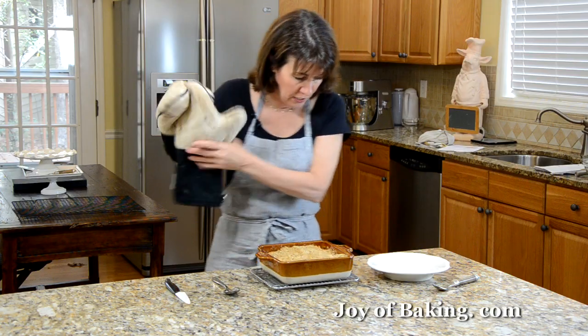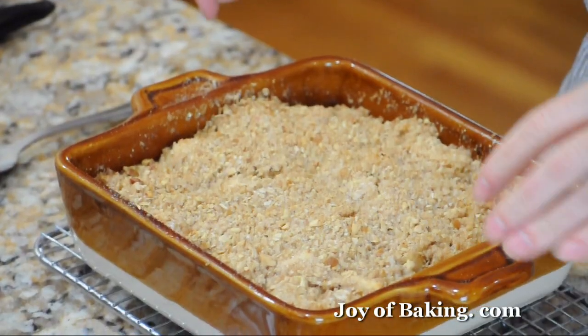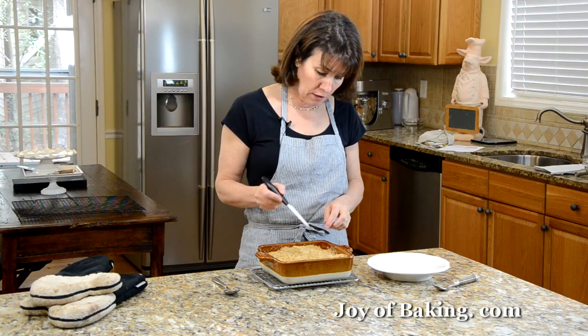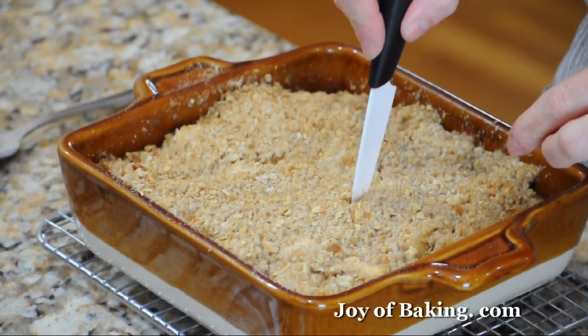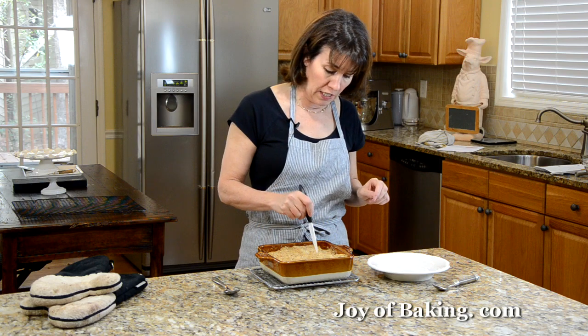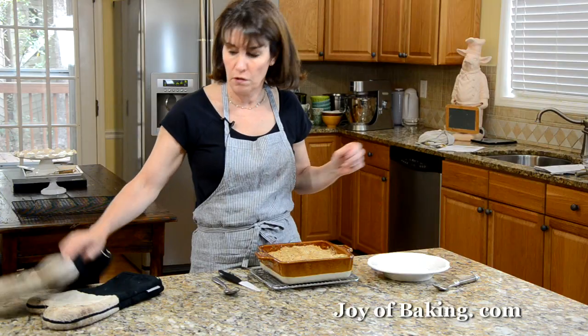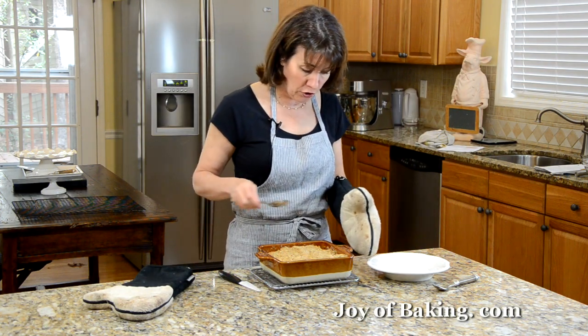Our apple crisp is now done. As you can see, it's a beautiful golden brown color with a little bubbling around the edges. If you take a sharp knife and put it down into the apples, they'll be tender — not mushy, just tender. Normally I would let this sit for about 15 to 30 minutes to cool before serving.